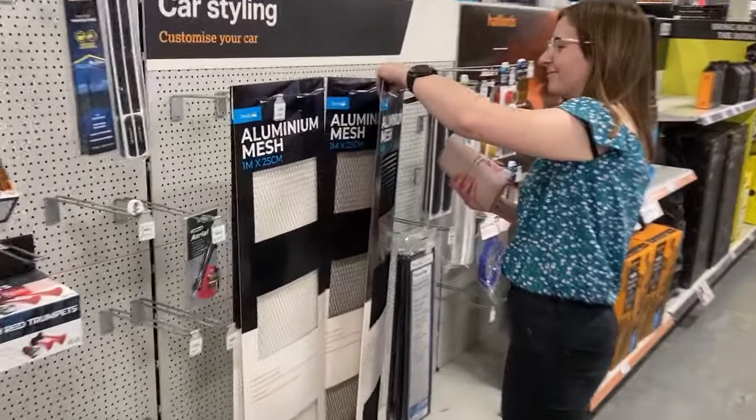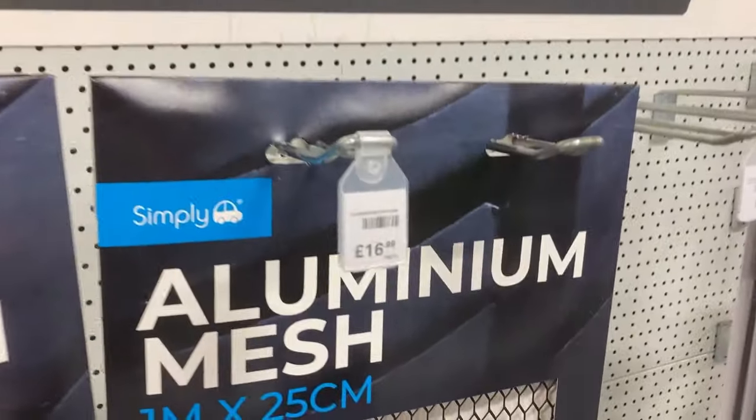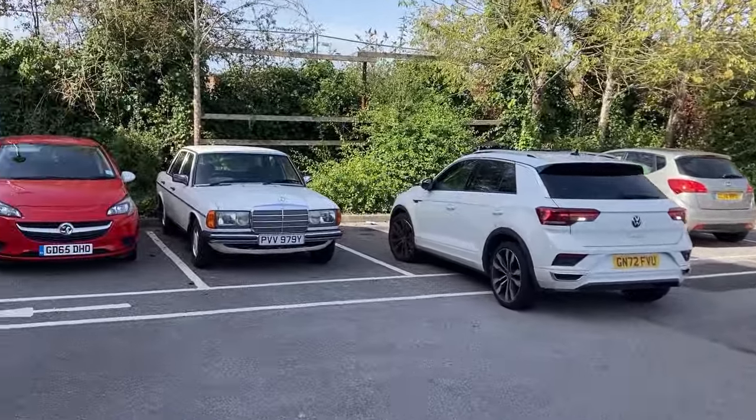We've come to Halfords. We've found the goods — aluminium mesh in black. How much? 17 quid. Bargain. Right, let's head home — not in that white German thing, but that one.